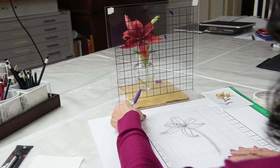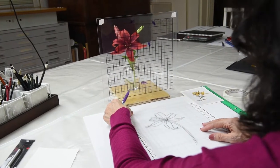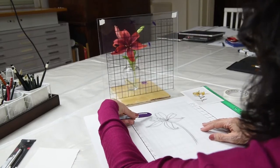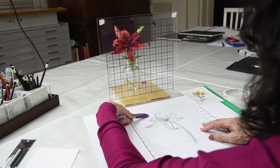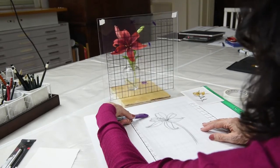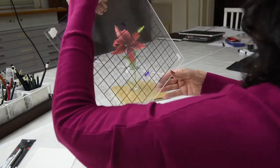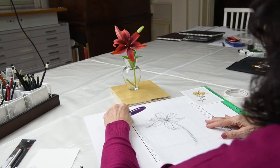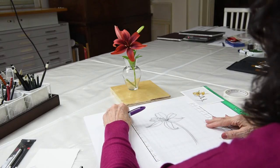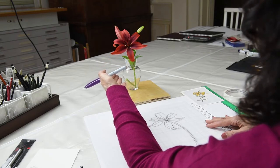Then you proceed with a series of steps that help you arrive at the finished piece. As you can see, we've arrived at a finished piece that is correct in its measurement. And especially if we had added several other subjects to it, they would also be drawn in perspective. At this point, we remove the grid from in front of our specimen so that we can see up closely and see more of the detail without the grid interfering.